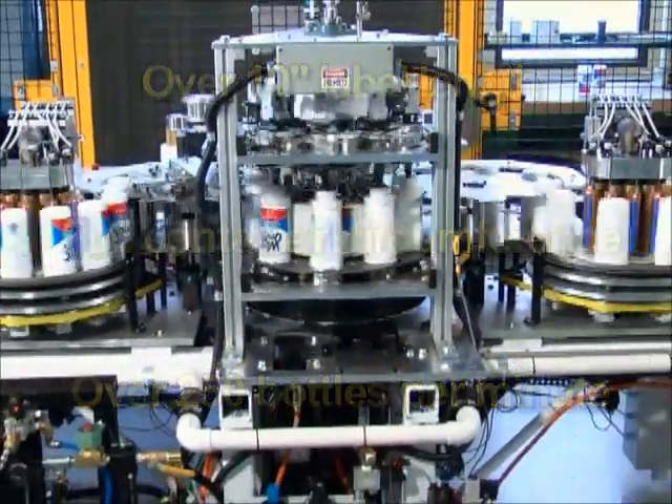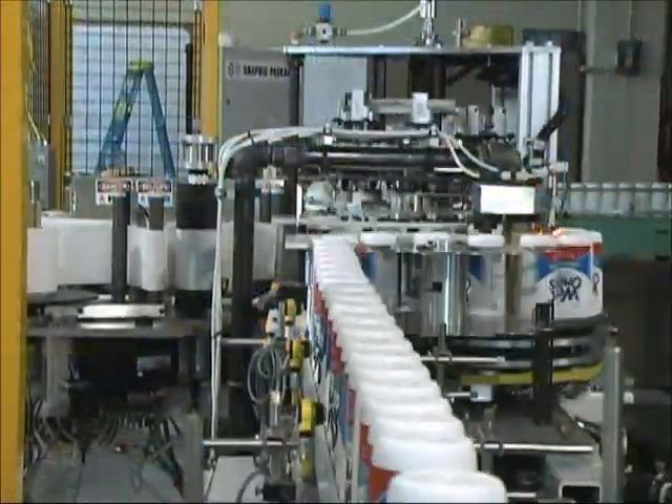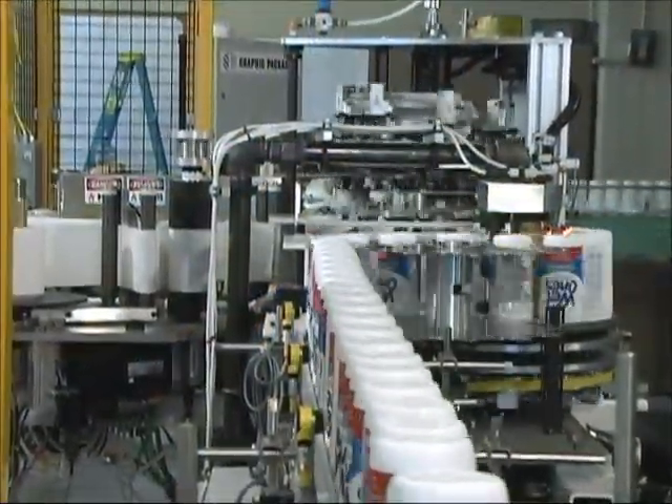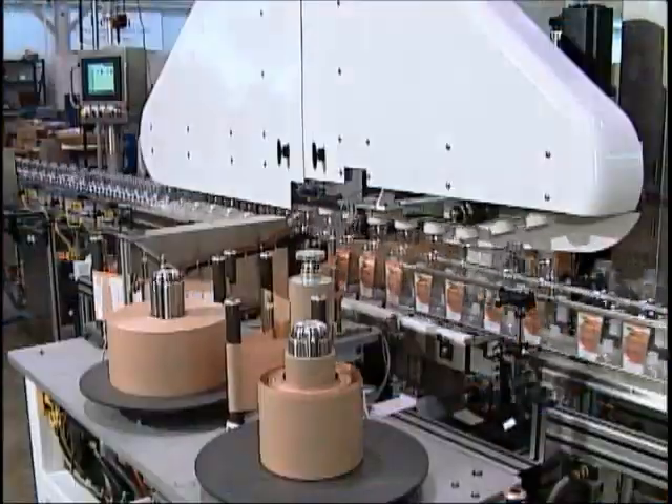Labeling can be done at the filling operation or in line with bottle molding. This next generation heat transfer decorating technology builds on the many Dynacal decorating machines installed in North and South America.